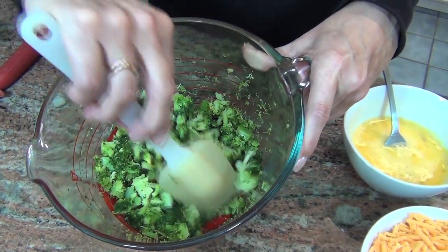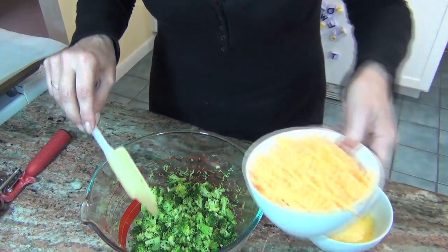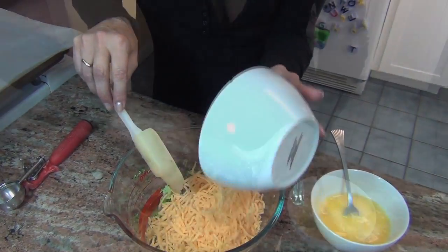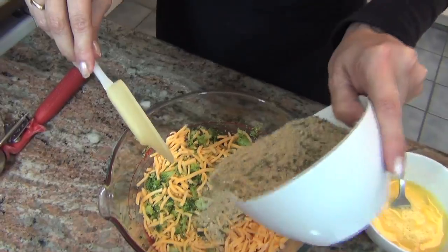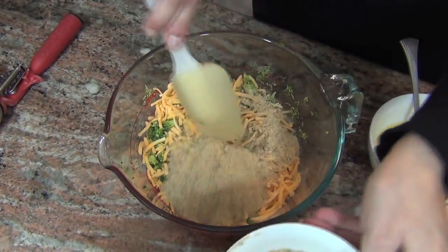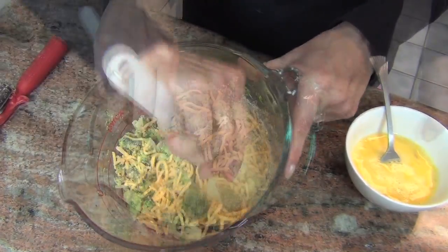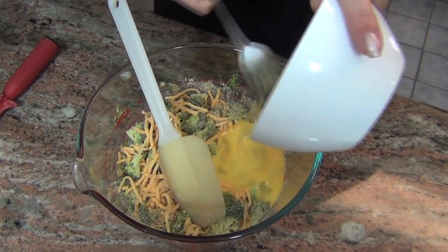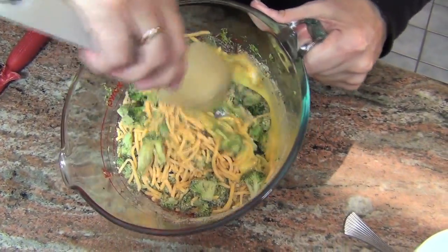This is about two heads of broccoli that I steamed and chopped up. To this I'm going to add about two cups of grated cheddar cheese, and then about a cup and a half of breadcrumbs — I'll add some now and some later because I might not need all of it. Here I have three beaten eggs, and that's really all there is to this recipe.